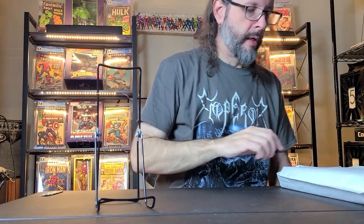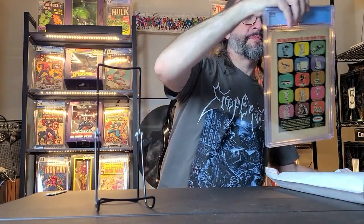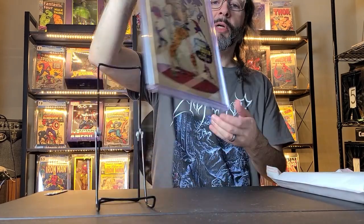Let's open the next one. This is Amazing Spider-Man 47 — Kraven appearance and Green Goblin in a flashback cameo. This is off-white, 6.0, a pretty decent grade. I got a great deal — a lot of these were under a hundred bucks, and you can barely get raw ones for under a hundred. Awesome Kraven cover. All these are Romita Senior covers, and of course I'm collecting all the Romitas on Spider-Man down to around issue 39 and 40.